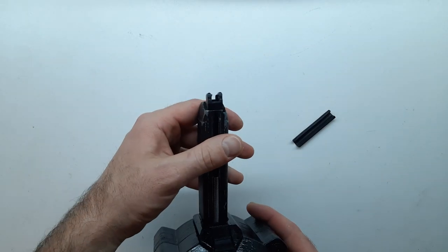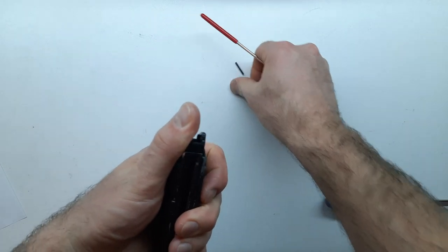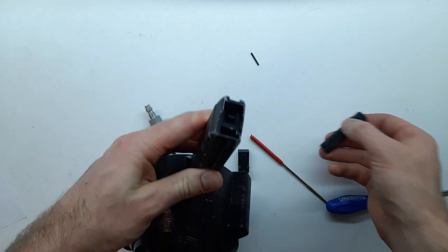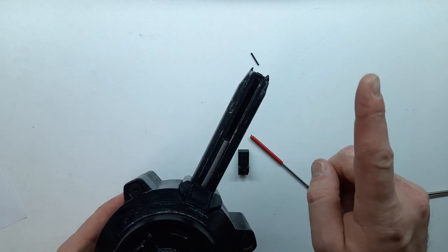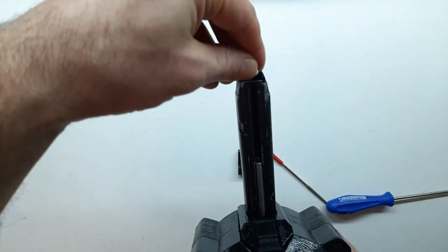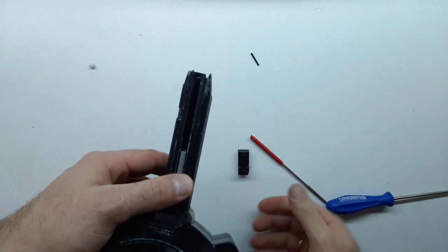Для этого необходимо выдавить пин, удерживающий губки. Извлечь губки и вставить деталь внутрь по направляющим. Важно, чтобы шары по этой детали могли свободно перекатываться — так что у вас может понадобиться доработка напильником. Собираем в обратном порядке.